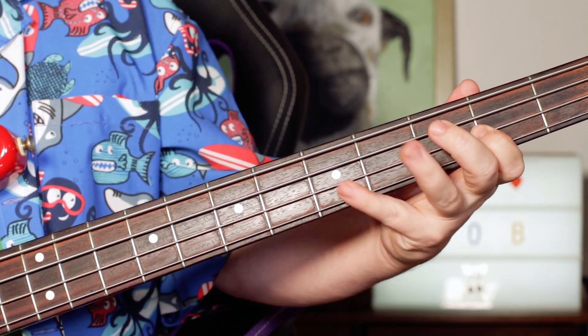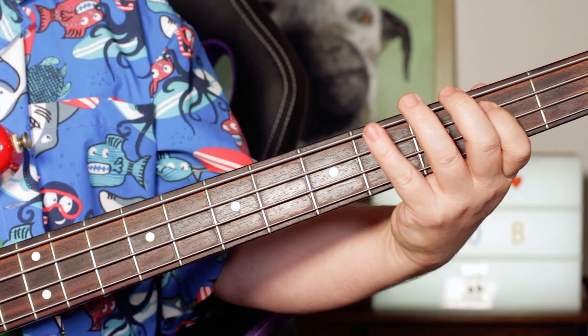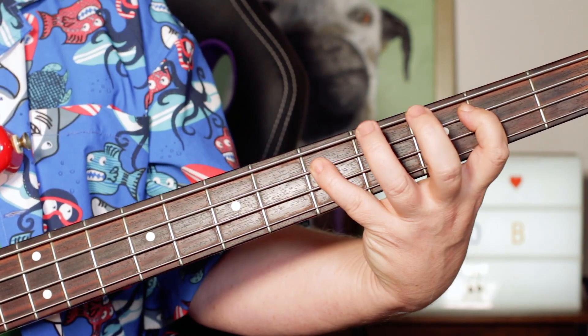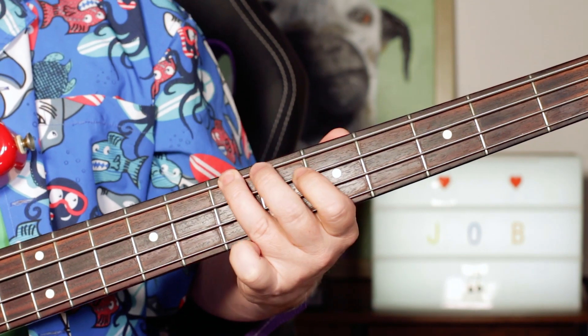And then B, D, F sharp, B, D — two, five on A, four on D, two, five on A. That's the F sharp section bass line.